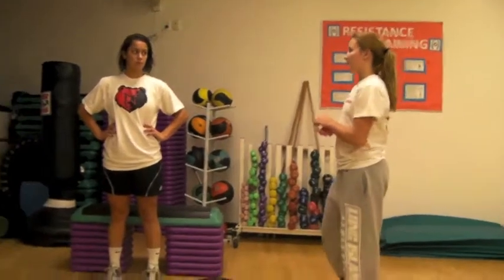My name is Katie Williams and this is a functional training program for a field hockey player. The main modalities are steps and boxes and hurdles.